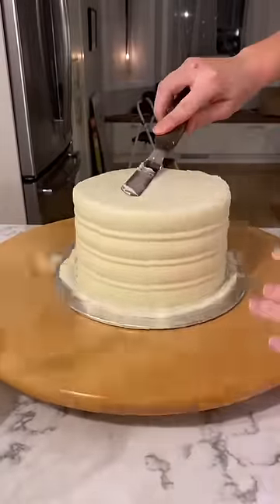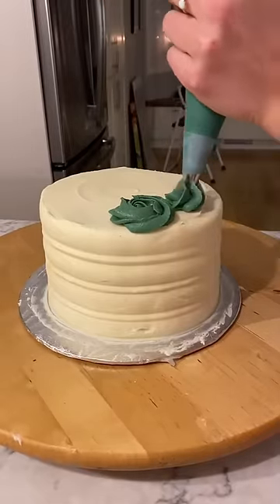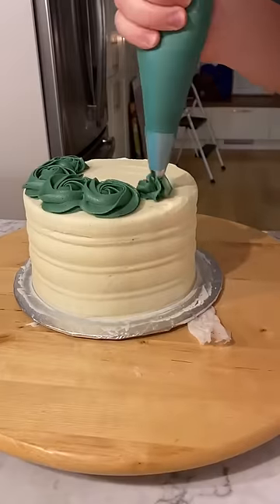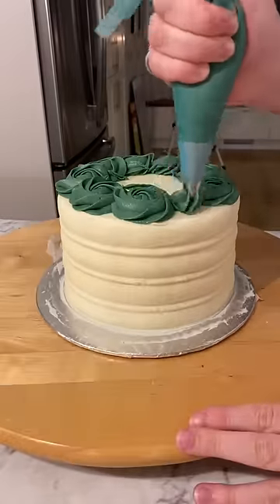I used a textured comb to create that rippled effect along the sides, and then at the top I just used a dark green and did a border of some rosettes to make a Christmas wreath. This design is simple because you only need one piping tip, one frosting color, and rosettes are some of the easiest designs to pipe.